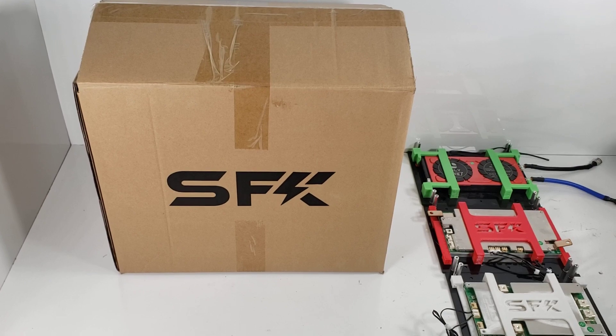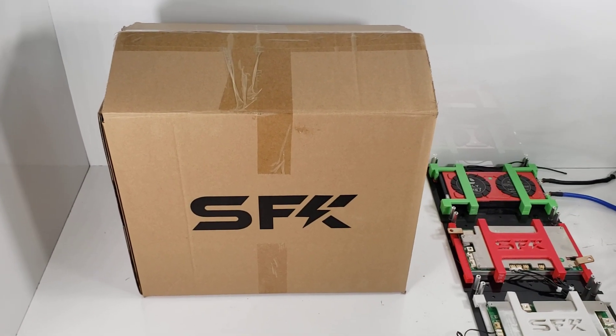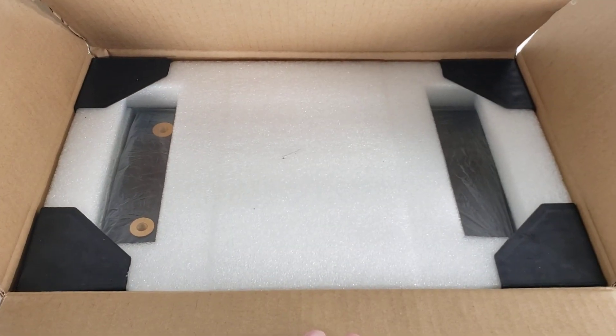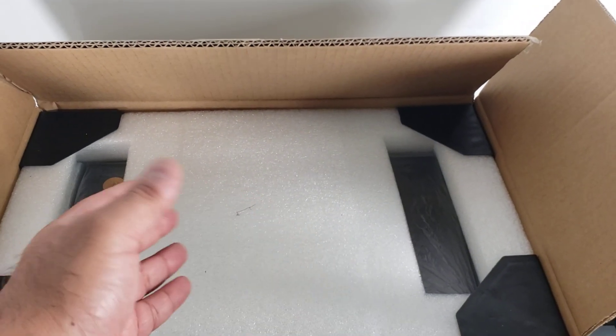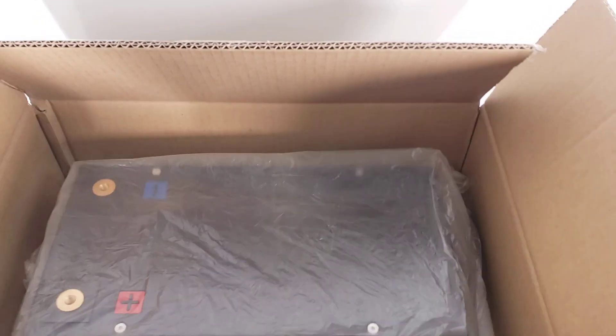Let's begin with an overview of what you will receive. Your kit will come in a nice double-wall box. It has foam protection and four corners both on top and bottom. We already have cutouts so the foam should be a lot easier to take off.